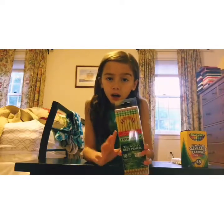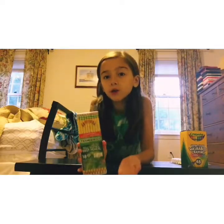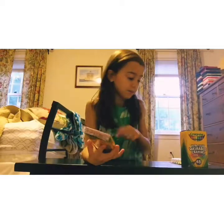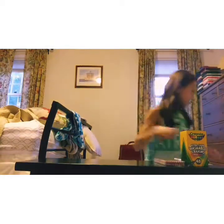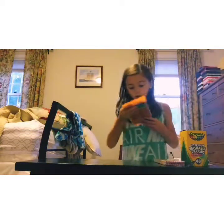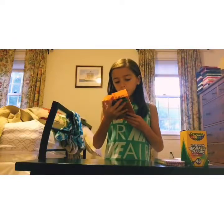Ticonderoga are my favorite pencils. They have really great pencils in general, and they also have really great erasers, which I like. So I'm going to use these. Next, I had to get a pack of pens, so I got some BIC Ballpoint Xtra Life black pens.